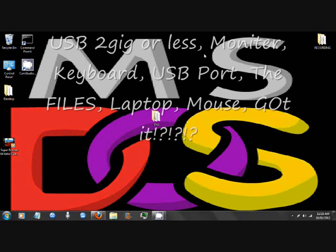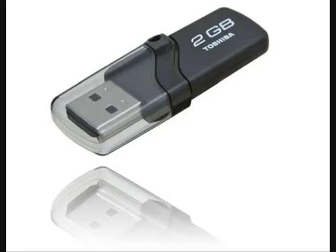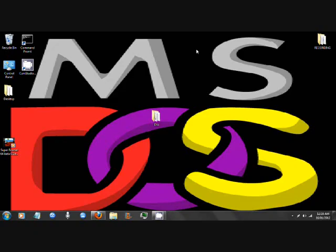I'll have a list right here. Once you've done that and downloaded the files, place the files on your desktop, place the USB, and get rid of any important files on it.